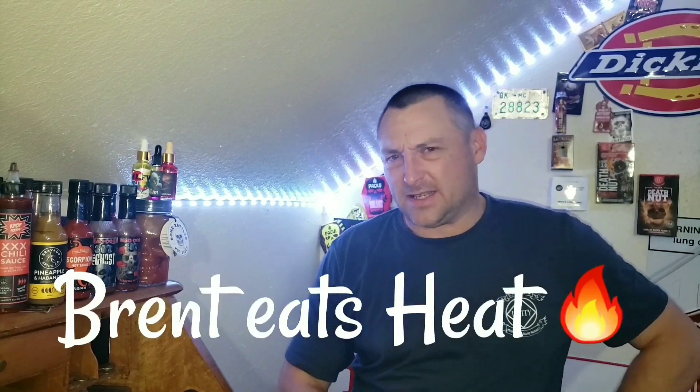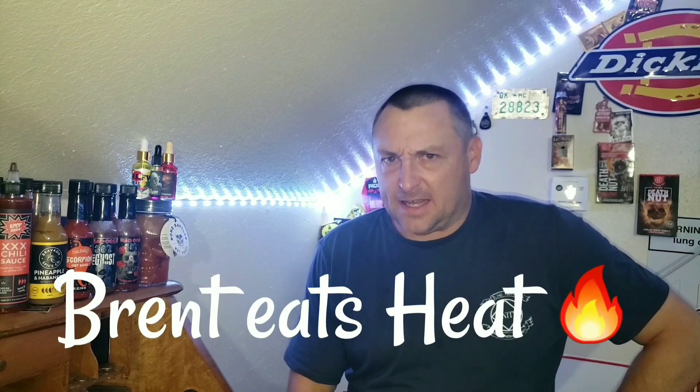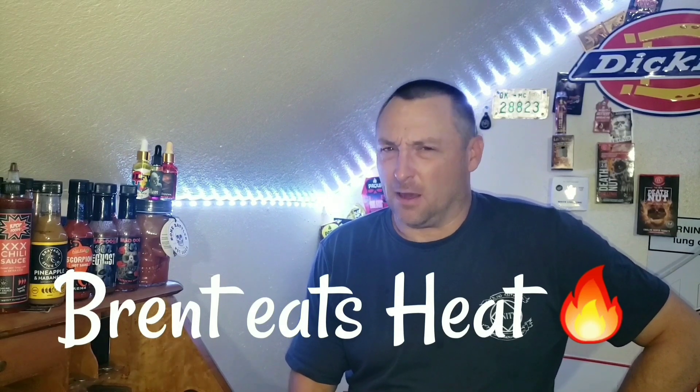So yeah, last two videos were whack — a habanero bacon sauce that had no habanero to it, and a so-called jalapeno sauce that was all vinegar. This channel is called Bren Eats Heat, and by God I'm gonna eat heat on this channel come hell or high water.